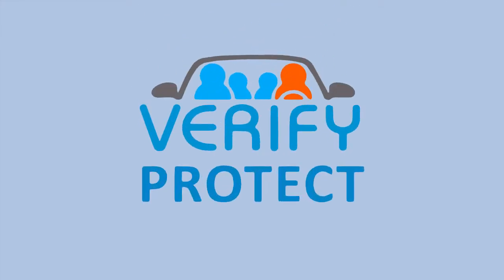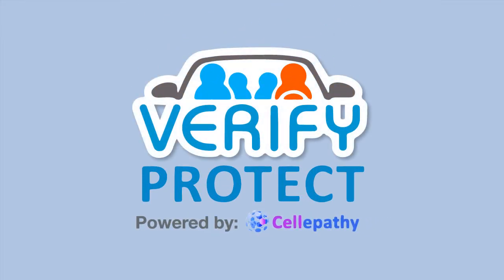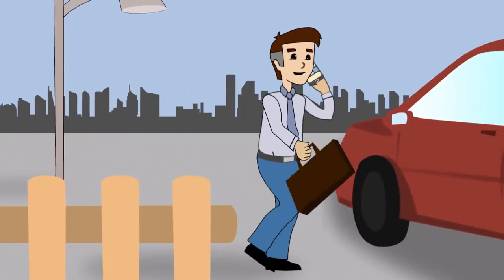Introducing Verify, the risk management solution that ensures compliance with your company's distracted driving policy. Here is how it works.